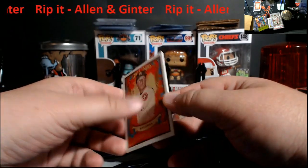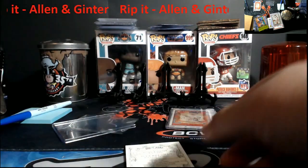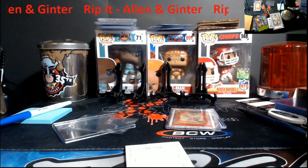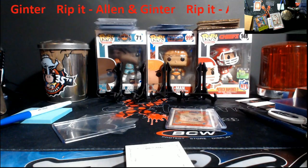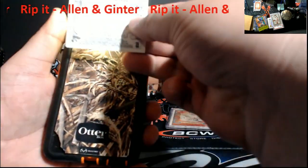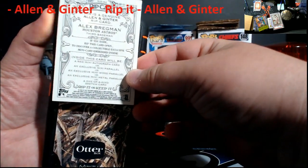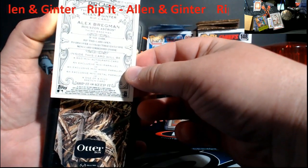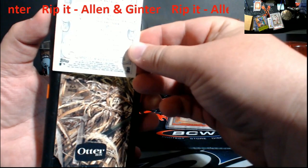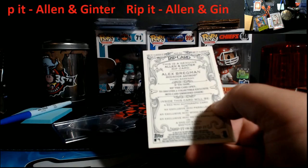If you guys remember back in the day, people used to take these — let me show you with my phone what people used to do. That's why I wouldn't buy them on eBay. You used to be able to take a light and put it through, and you'd be able to see through these to tell what the card is inside. But they went with a thicker cardboard design, so as you can see you can't really see through it — you can see a light, but you can't really tell what it is.